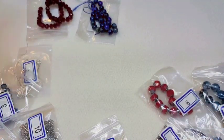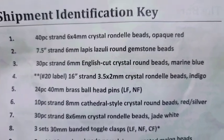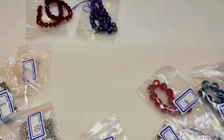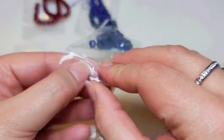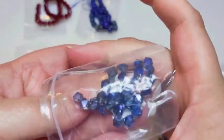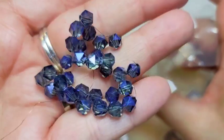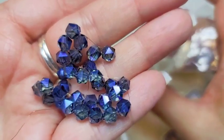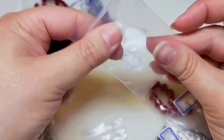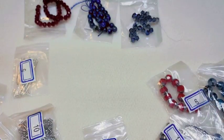Number three is a 30-piece strand of 6-millimeter English cut crystal round beads in marine blue. These are really, really pretty. They're bright and sparkly and I love the English cut — so beautiful. I was super excited to get into these.